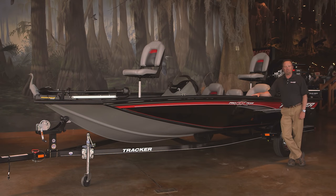Hi folks, my name is Rick Emmett, I'm Field Promotions Manager, and today I'm going to show you our newest modified V Tracker aluminum boat, the Tracker ProTeam 195 TXW. It's our largest and widest aluminum modified V bass boat that we've ever built, and it's packed with features the serious tournament angler will enjoy. So let's look at some of the features of the boat.